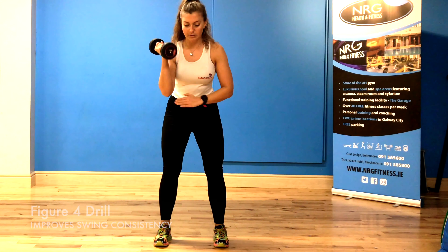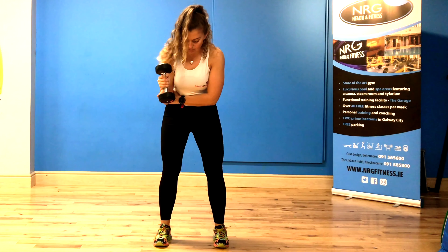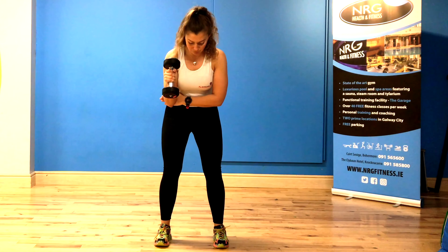I'm holding a dumbbell — a 4 kilo dumbbell, can go lower if you wish — and my other hand is supporting my elbow so I'm not collapsing. I have a 90 degree angle in my trail hand.